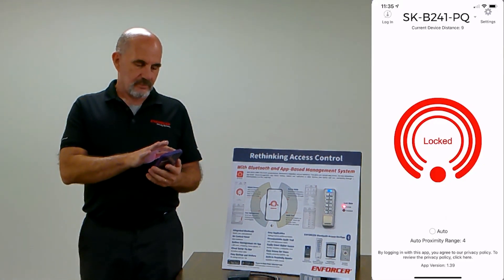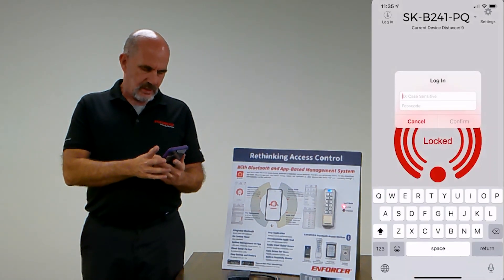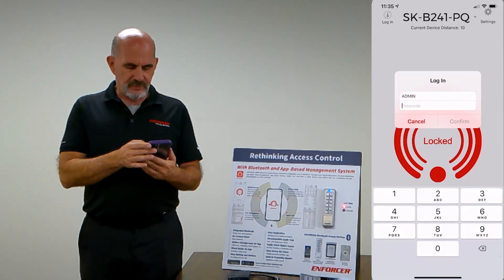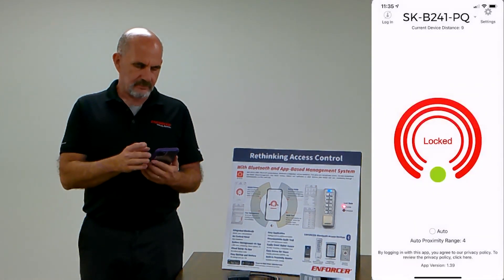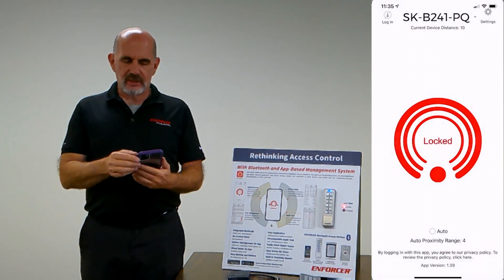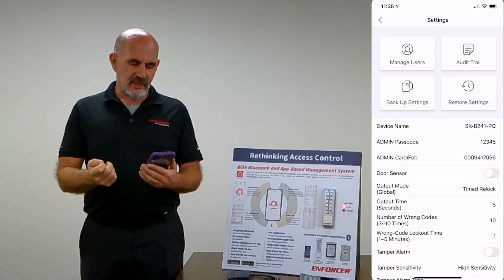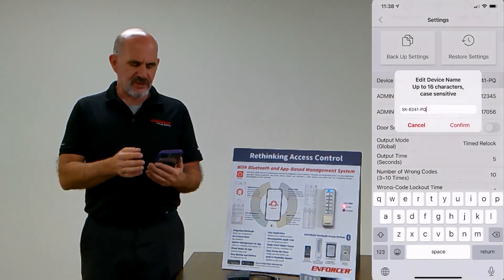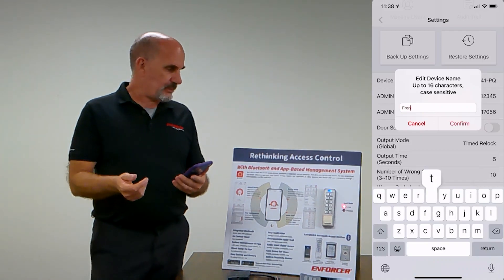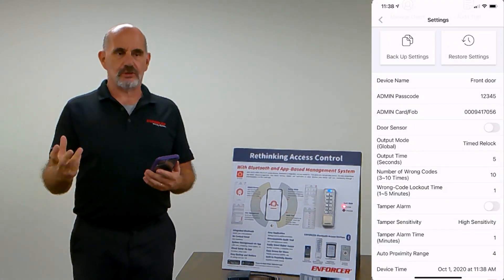Once you're logged in as admin, in the upper right-hand corner is the settings. This is where you would manage adding and deleting users, handle the audit trail, and backup and restore settings. There are also additional options here, like the device name. It defaults to the model number — currently SK-B241-PQ — but you can name it front door, back door, or something meaningful so it's easy to manage multiple devices.